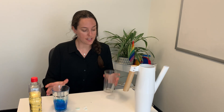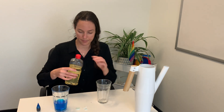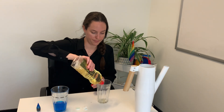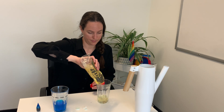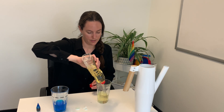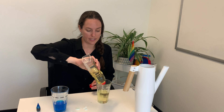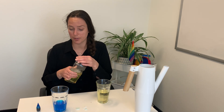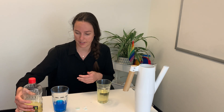With our other glass we're going to fill it up about three quarters full of oil — so we want more oil than water. This is a really great activity where you can talk about density and sinking and floating. It's going to really spark a lot of conversation with your kiddo.